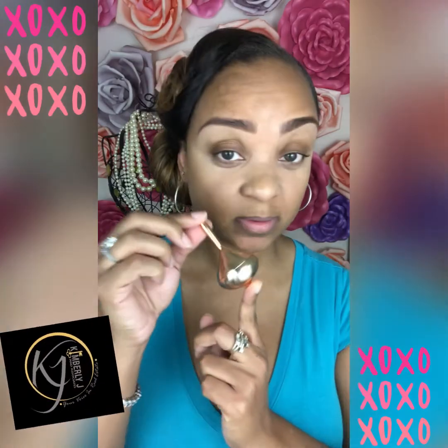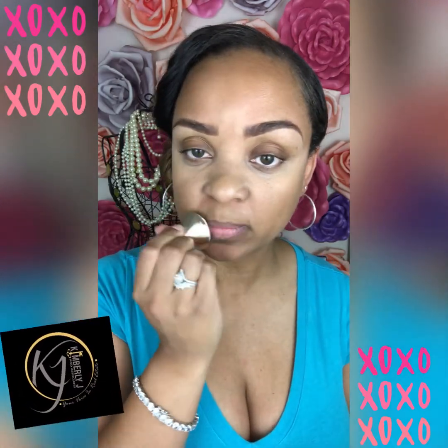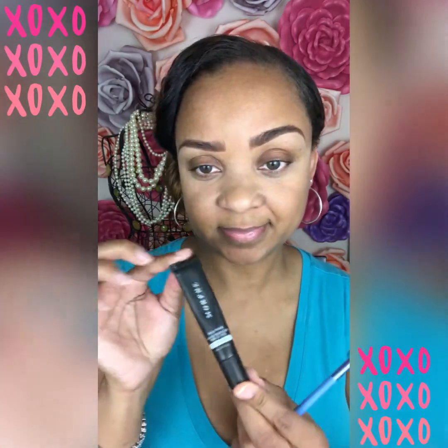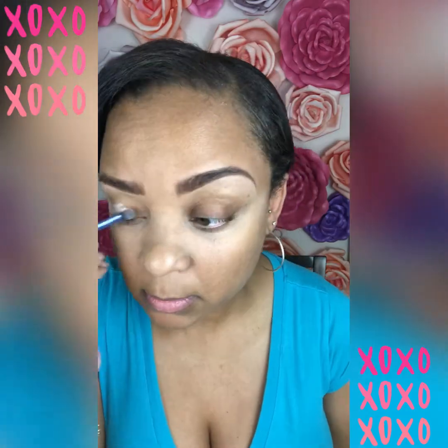I'm going to start off by moisturizing my lips with this super cute chapstick. Then we're going to get started with the Morphe primer for your eyelids, applied with a little fluffy brush all over my eyelid.